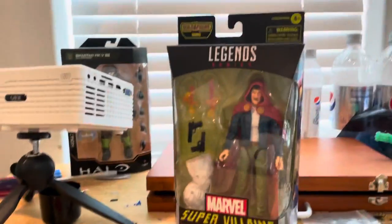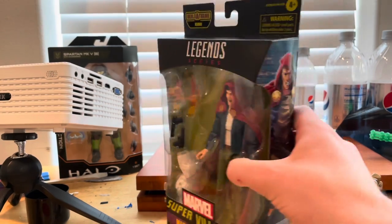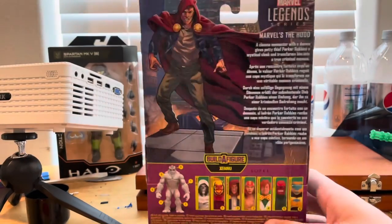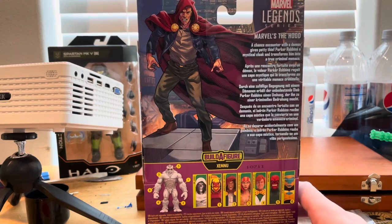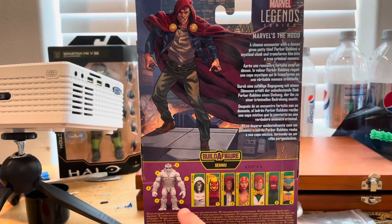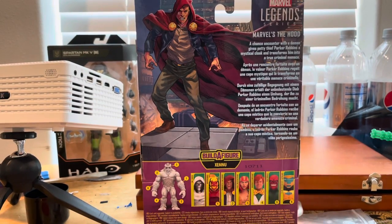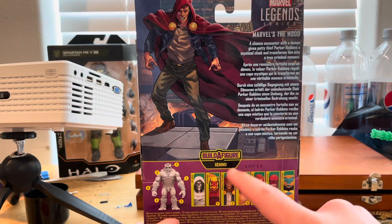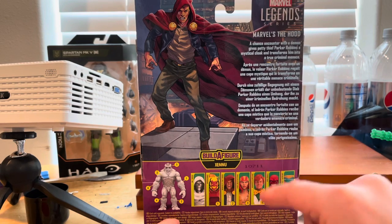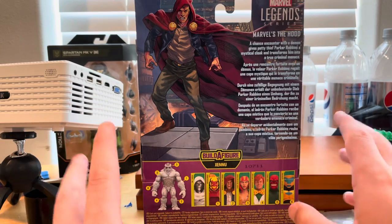We get side art of The Hood on the side — nothing on top, same side art on the other side. Here's the back with that same side art. You have the Marvel Legends logo on top, and we're building Ximenu — I don't really know how to pronounce the name. It comes with Dr. Doom, Dormammu, The Hood, Lady Deathstrike, Arcade, Red Skull, and AIM Scientist Supreme.